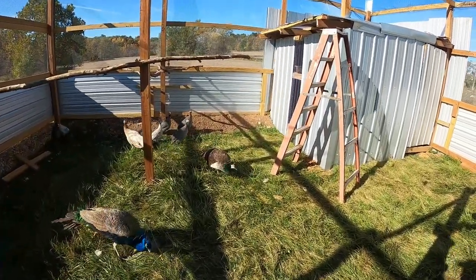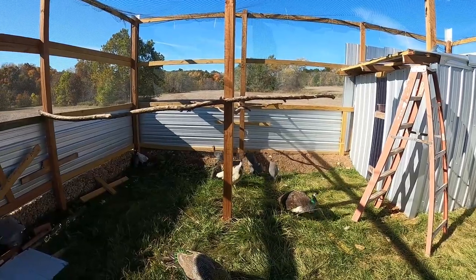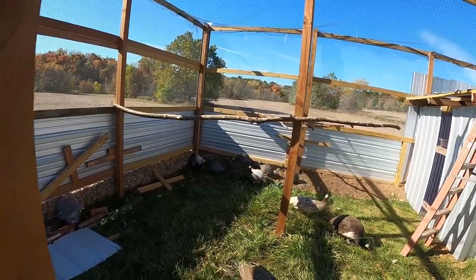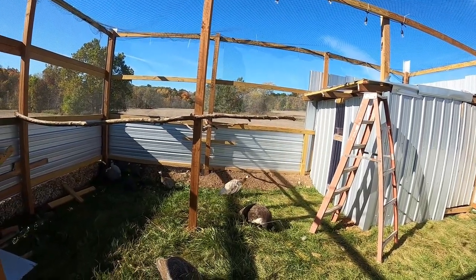Over there we've got Scarlet. She's about a year and a half. And then you see our guineas, and we've got a couple little baby chickens in the corner. They were raised with our little guy here, and we just kind of wanted to keep them together.